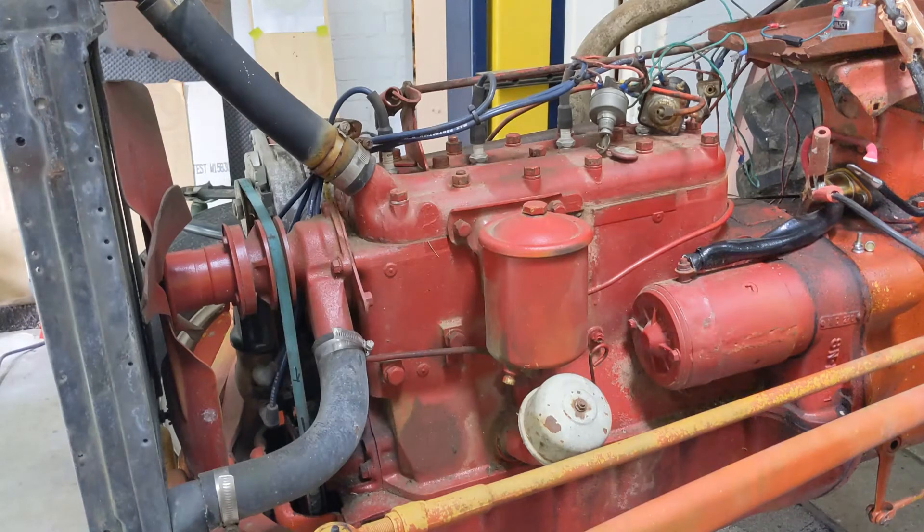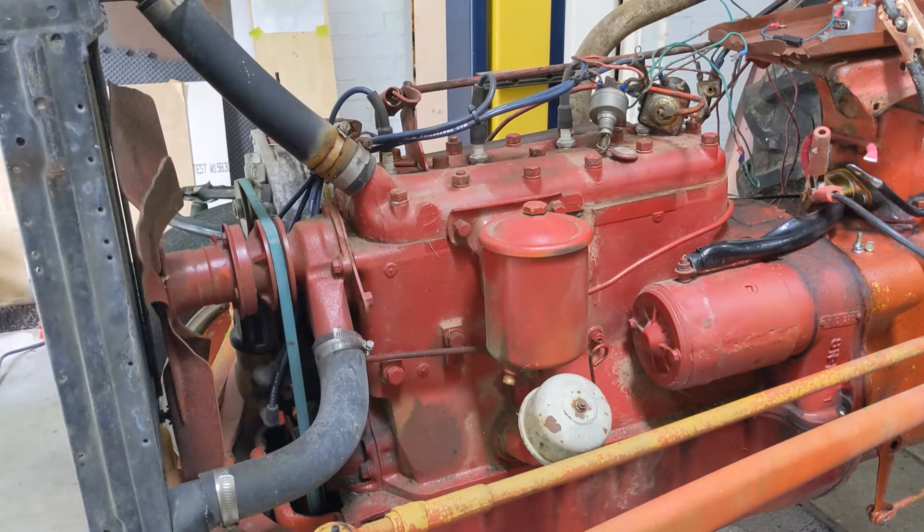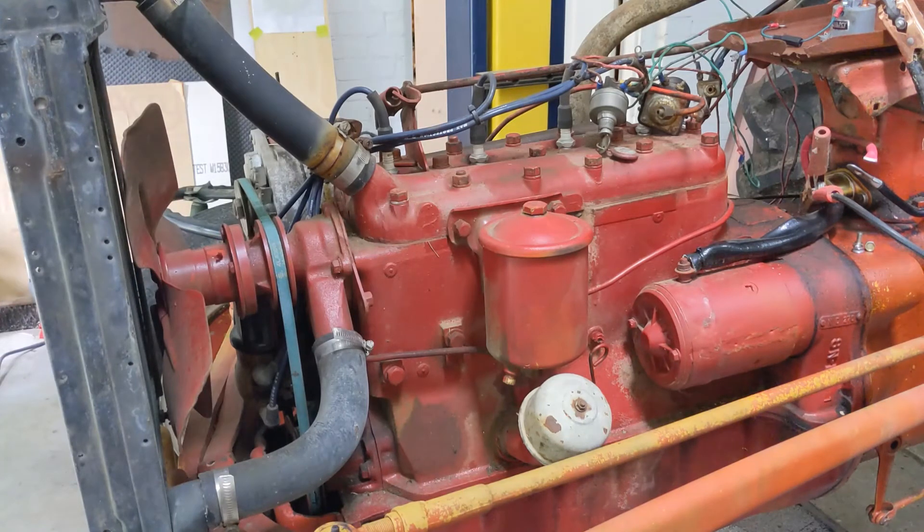I'm going to touch the positive right now and see what happens. Sure enough, it is spinning in the proper direction. Now I'm going to reverse the leads — put the black cable on positive and the red on negative — and let's see what happens. Same thing. My battery might be weak but it's still turning the same direction. That's really cool.